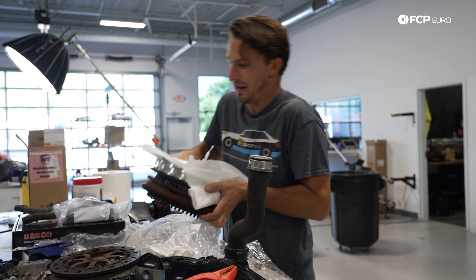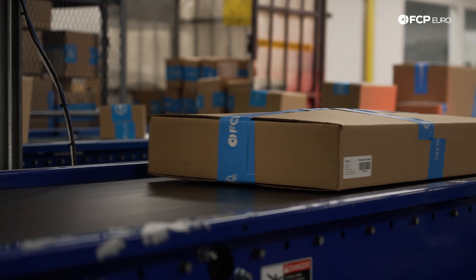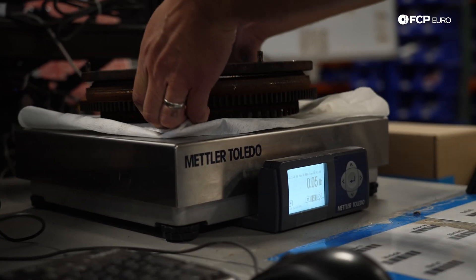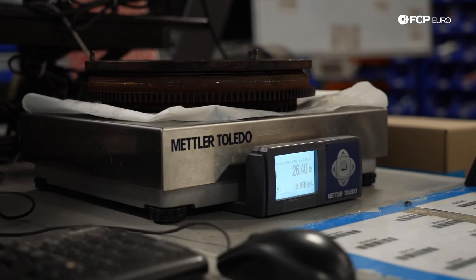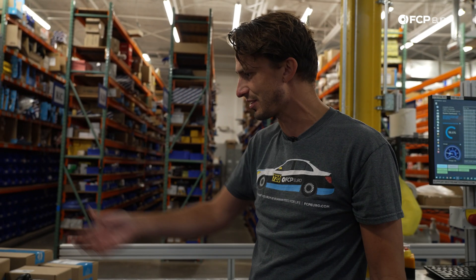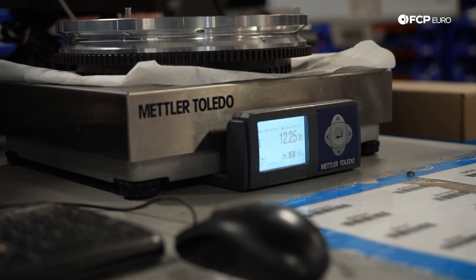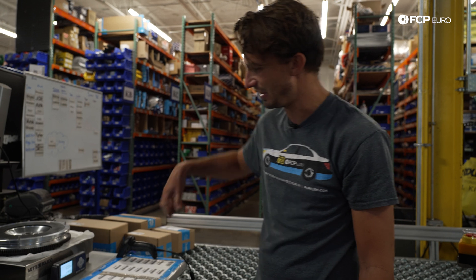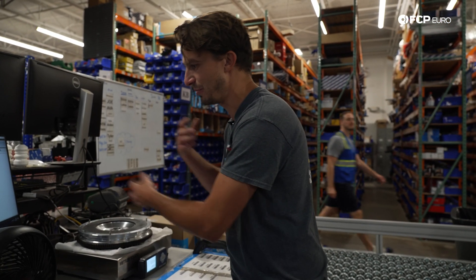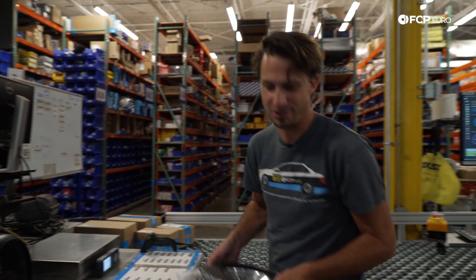Holy crap, this thing is heavy. So: 26 pounds for the ASCO flywheel. That's a 12 to 14 pound reduction of actual spinning mass — and not to mention all that mass is closer to the center, so it's going to be less resistance to revving. Killer stuff.